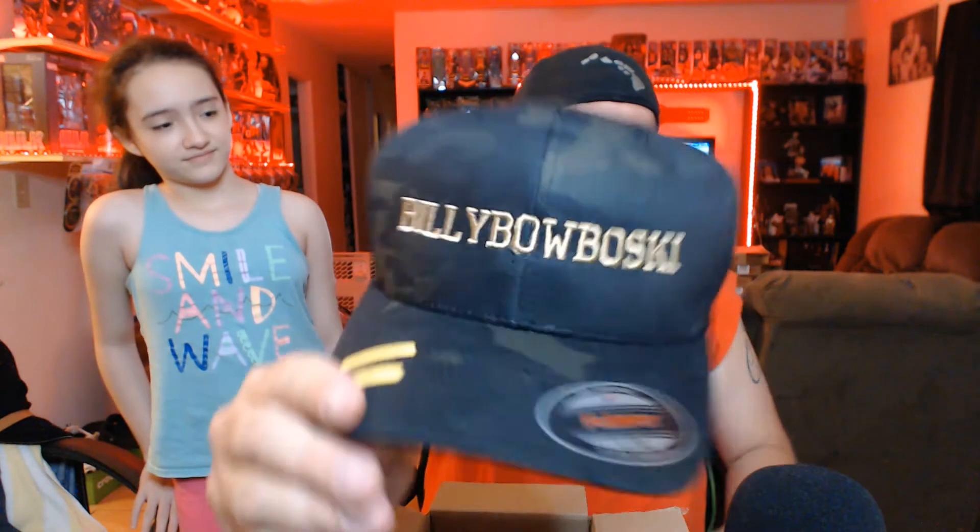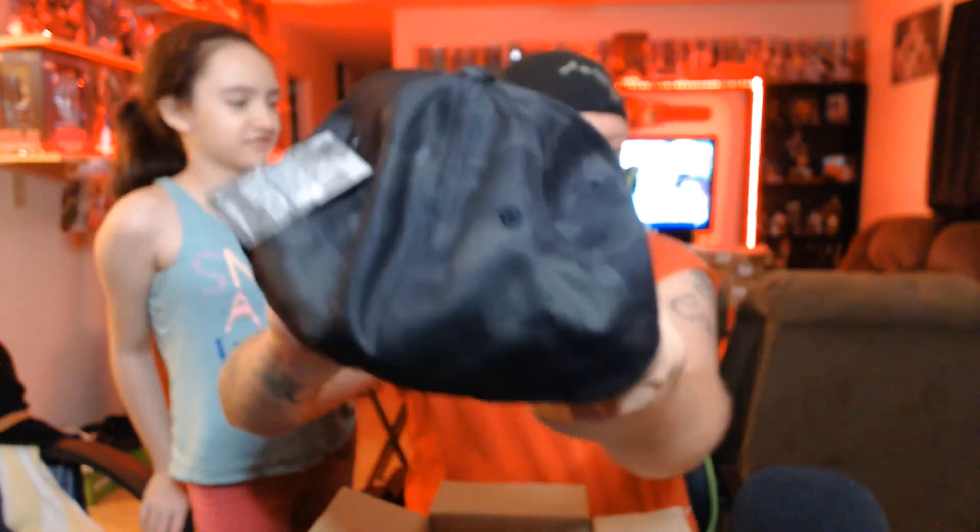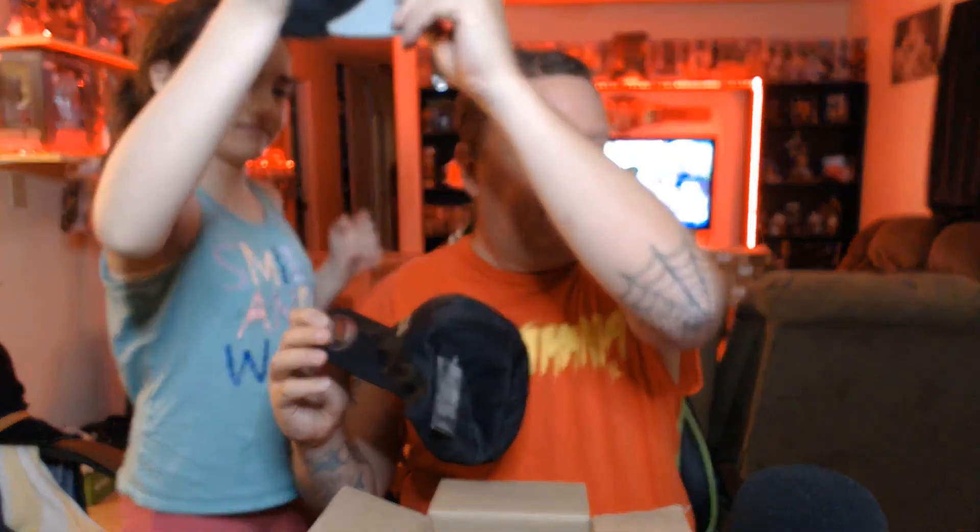Oh my god, there it is boys and girls! This is pretty sick, dude. That's a camouflage sticker — multi-cam — Billy Bobowski. Don't take the sticker off, it's a camouflage sticker. I wanted to get a new hat because my old one is getting worn. I got the Billy Bobowski camo hat — I'm gonna try to put it on. It's a little small but it fits. Look at that — pretty Bobowski! And when I put it backwards it's kind of tight, but this is all right.